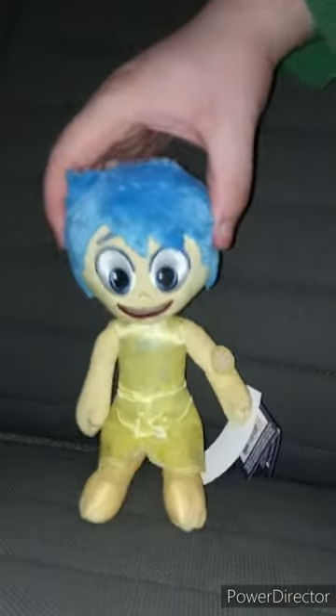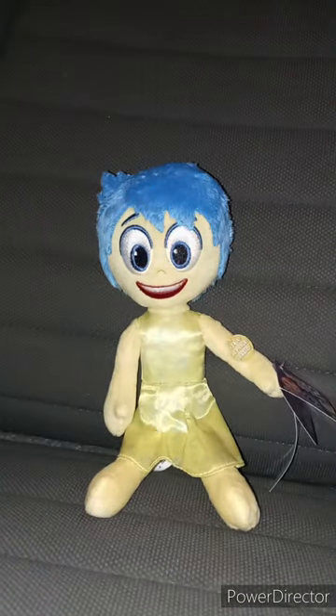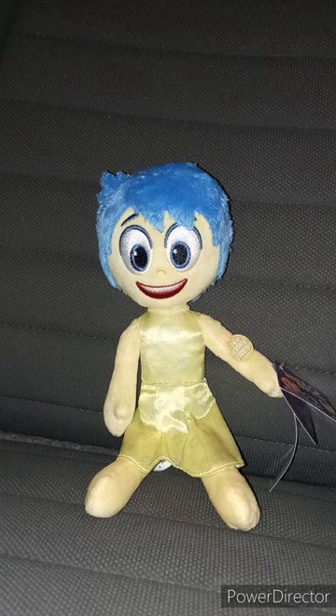I went to my Walmart yesterday — a different Walmart — and I got this pretty cute Inside Out 2 Talking Joy plush, which is literally a talking plush. I'm not going to press the button because before I filmed this review I've already been playing with it for like two minutes.